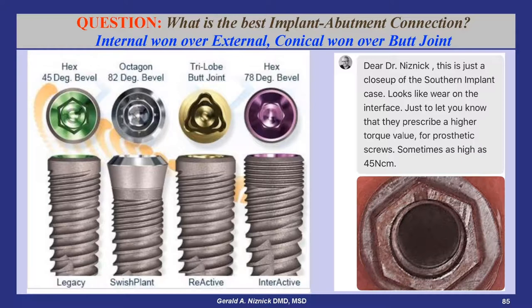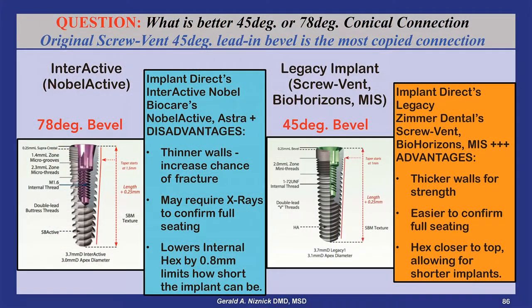Astra implants with an 80-degree lead-in bevel that creates thin walls recommend using only 20 newton centimeters. The Nobel Active and Implant Direct's Interactive implants have a 78-degree lead-in bevel, in contrast to the 45-degree lead-in bevel of the original screw vent connection replicated in Implant Direct's Legacy implant system.